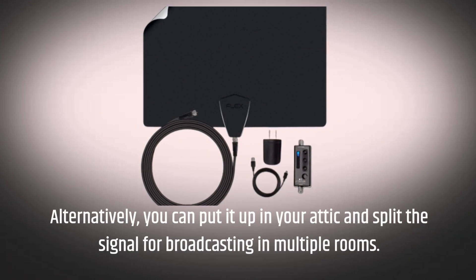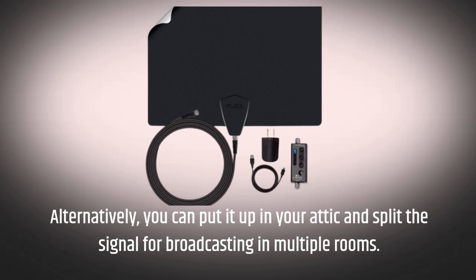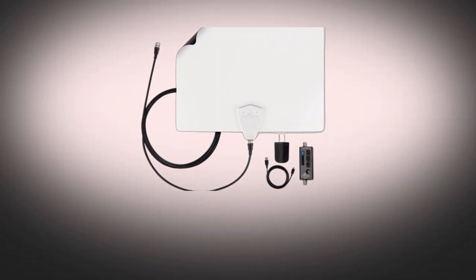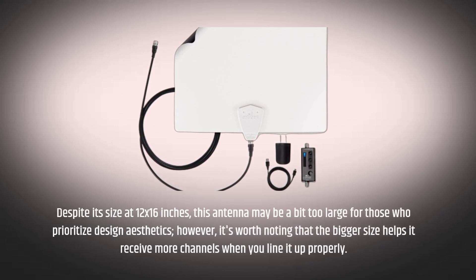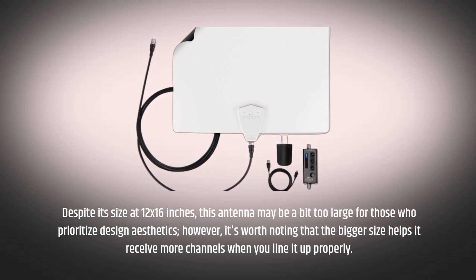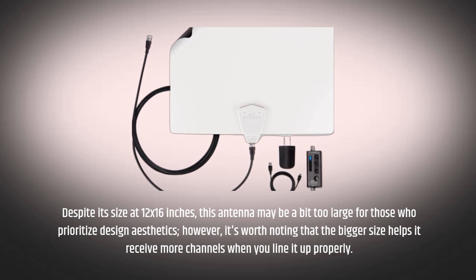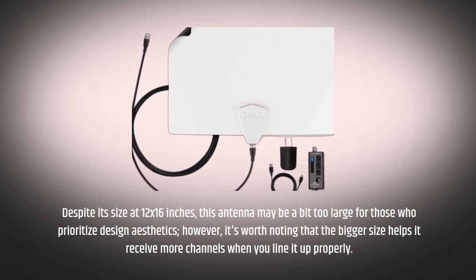Alternatively, you can put it up in your attic and split the signal for broadcasting in multiple rooms. Despite its size at 12 by 16 inches, this antenna may be a bit too large for those who prioritize design aesthetics. However, it's worth noting that the bigger size helps it receive more channels when you line it up properly.